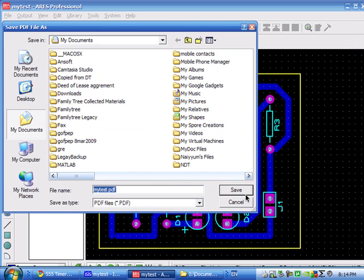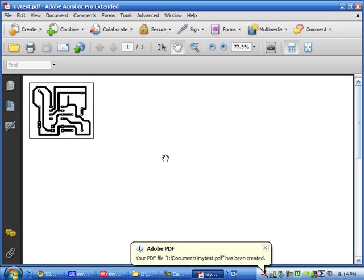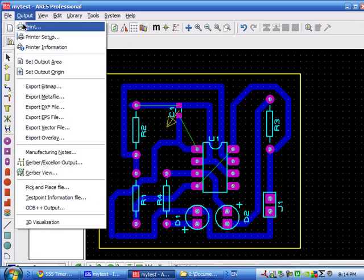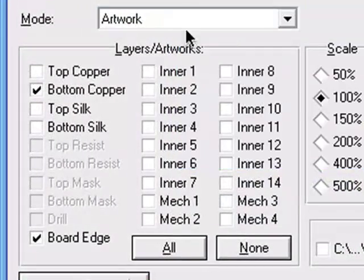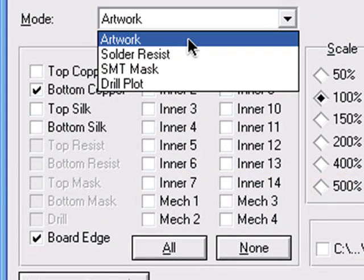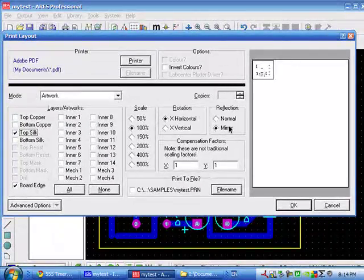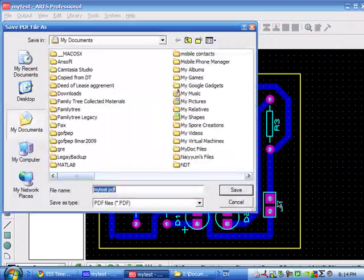Afterwards, you'll need the top silk layer. Select Output, Print, then click on the artwork top silk layer. You must print the top layers in normal mode and bottom layers in reflection mode. Then click on Print.